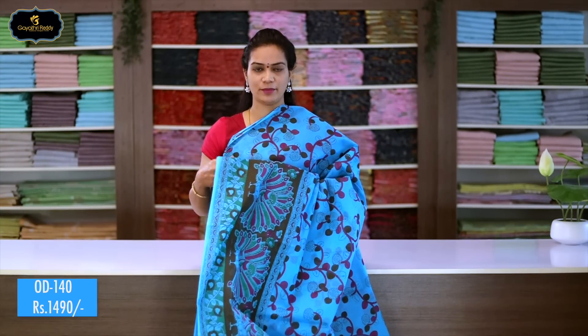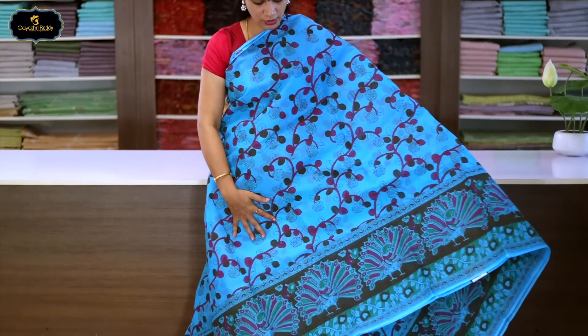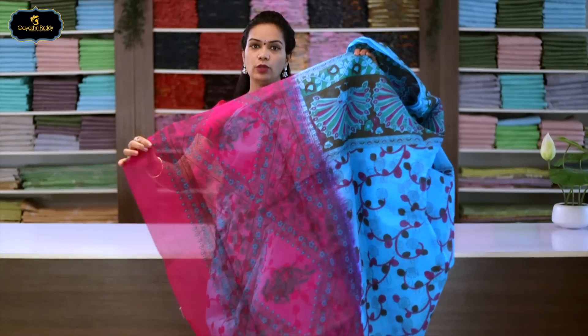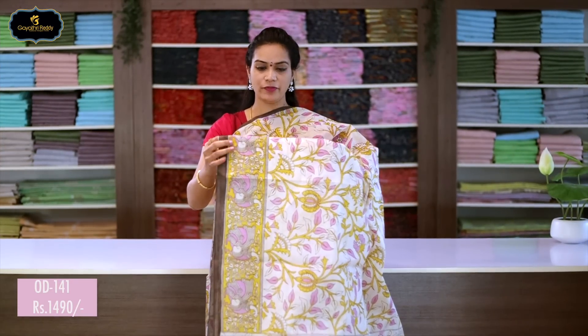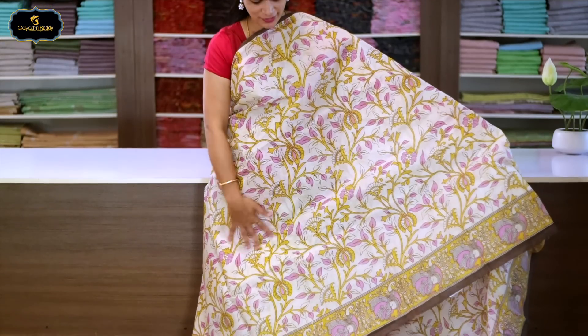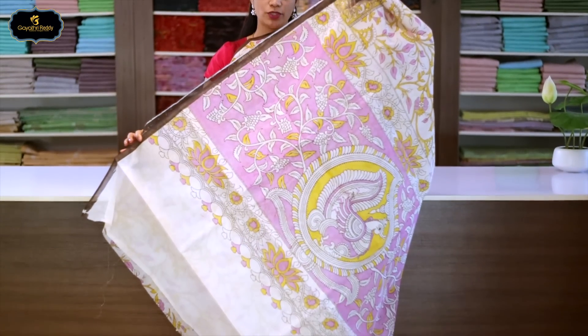Sari no.15, color: sky blue. One side border, 12 inches. All over sari block print. Border and all over sari have block print. Pallu has block print. With blouse. Cost after discount: 1490 rupees.